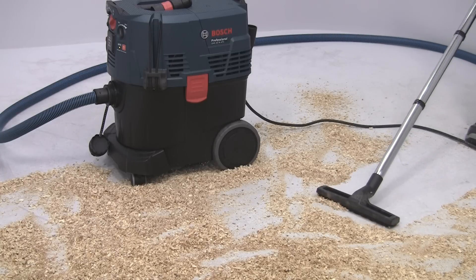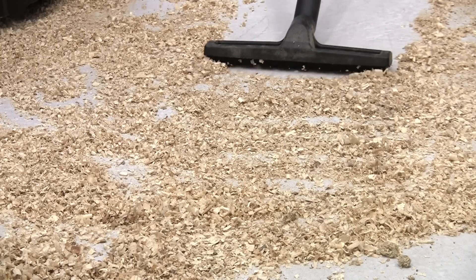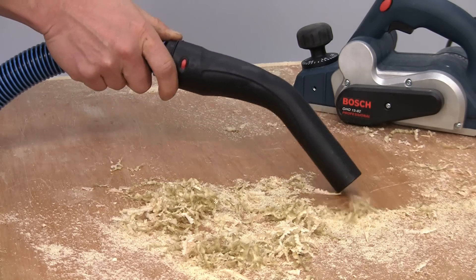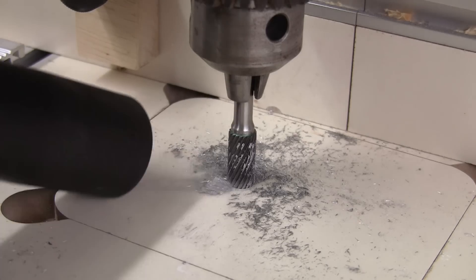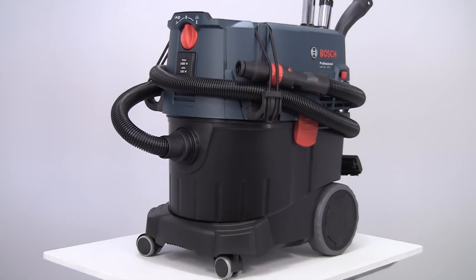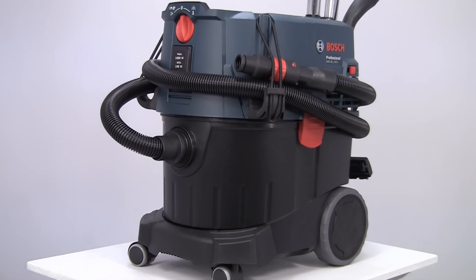All models feature a 1200 watt motor, so the suction is incredibly powerful, and will clean up a variety of waste materials, including wood shavings, metal swarf, crushed brick and concrete, as well as liquid spills.